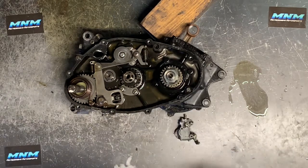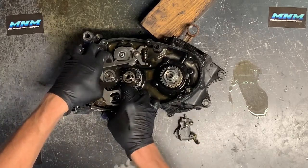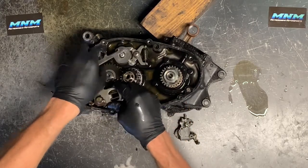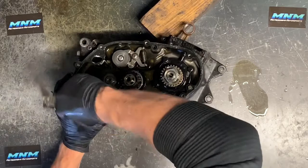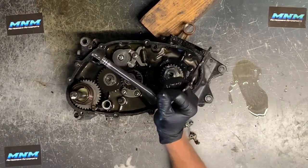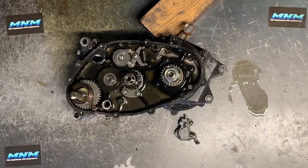We've got our shift arm that runs through this point here. We can pull up on this lever — that's your shift drum. This lever goes all the way through to the left-hand side of your motorcycle where your shifter is. That piece needs to be completely replaced because it was welded on, so we'll set that in the trash.